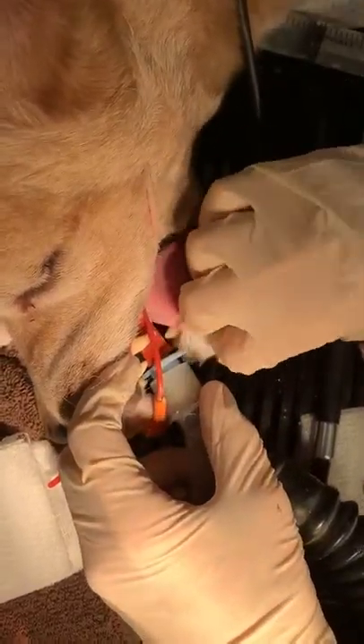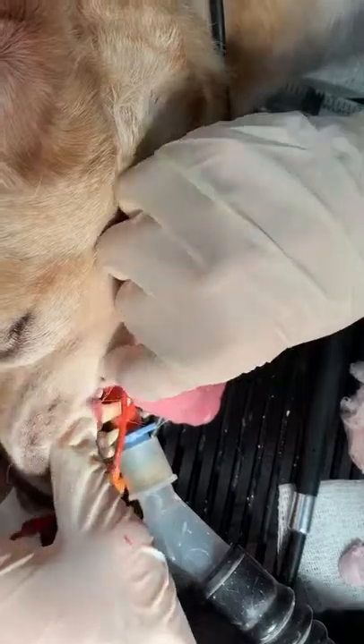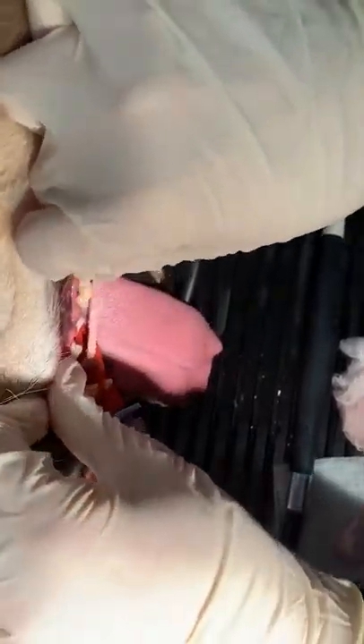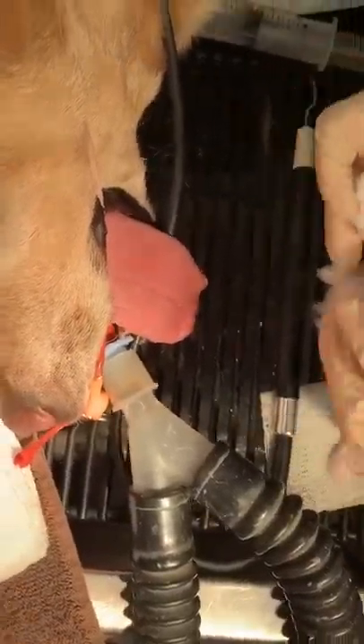Getting all this kind of stuff, getting all those chunks off. I think that looks pretty good. Ignoring that tooth, I think we're all set to go. So that is our dental cleaning — scaling and polishing. There we go.